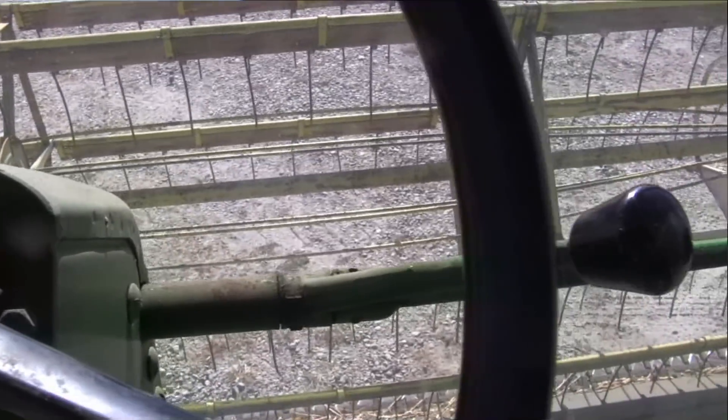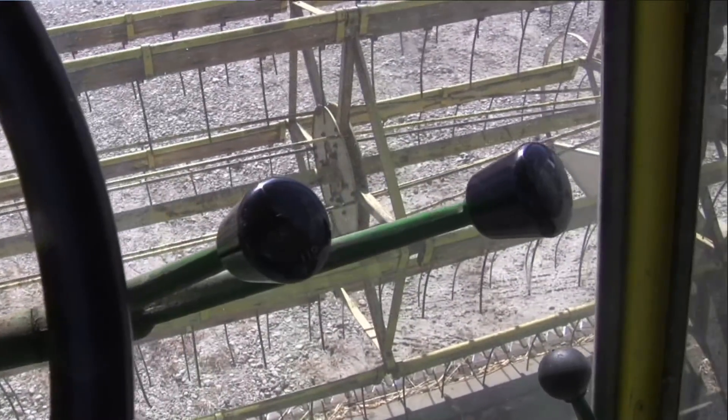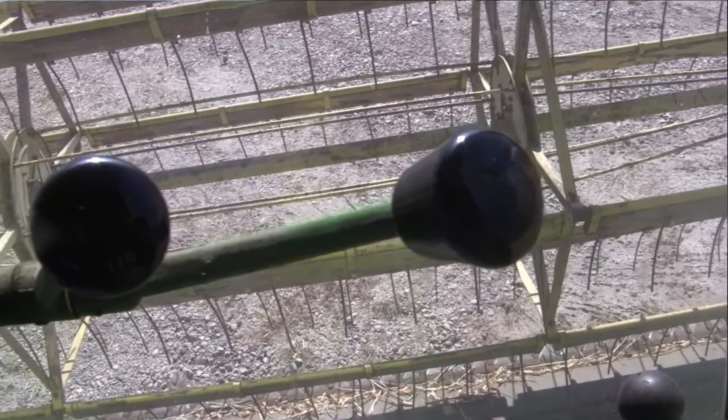How long did it take you to get it field ready? Because when you dig something out of the barn like that there's probably a little bit of work to do. Yeah, because it was set for wheat — it took us about an hour to switch it over to beans, compared to about five minutes to switch this combine.